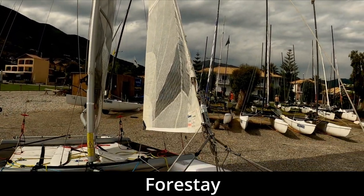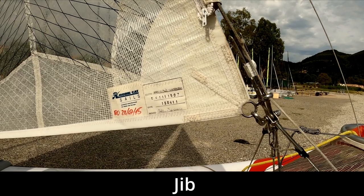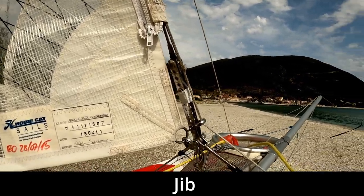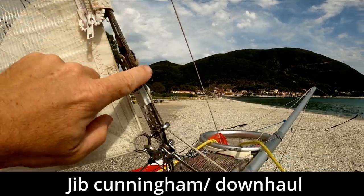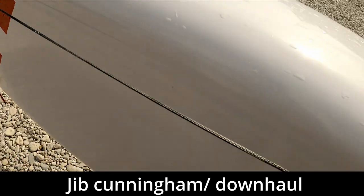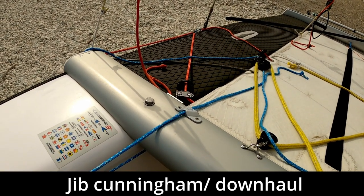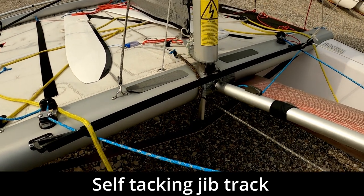Looking up we've got the forestay, which holds the mast up. Coming back we've got the jib — and for the observant of you, you'll notice this is actually a Hobie Tiger jib, just because we're not using the original jib on this boat. With the jib we've got a jib downhaul or Cunningham system which comes from inside the jib, comes down to the hull, and is led back to a purchase and cleat on the front beam. That means we can adjust the tension in the luff of the jib while sailing along.